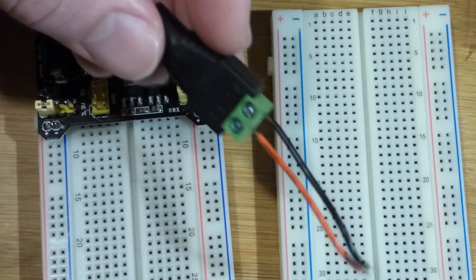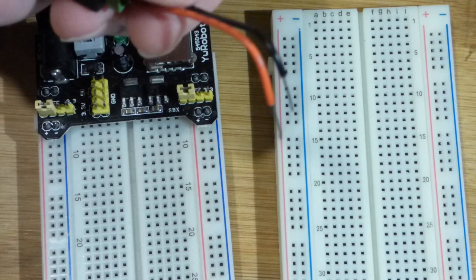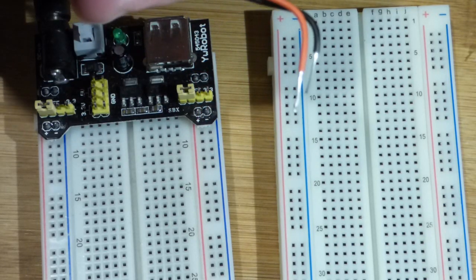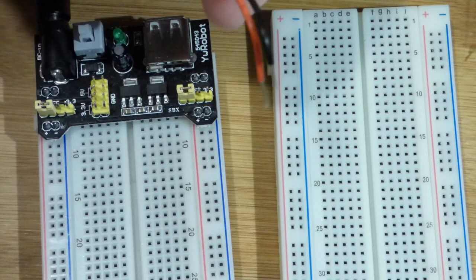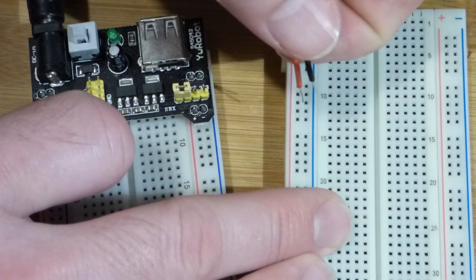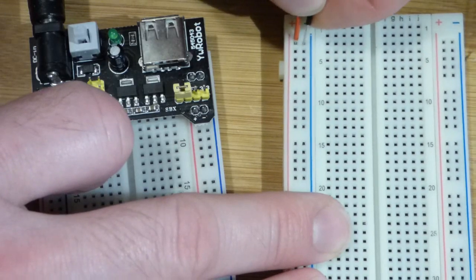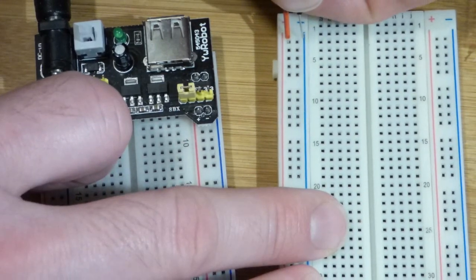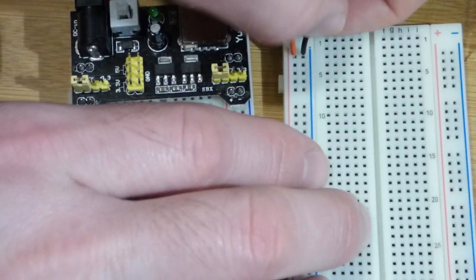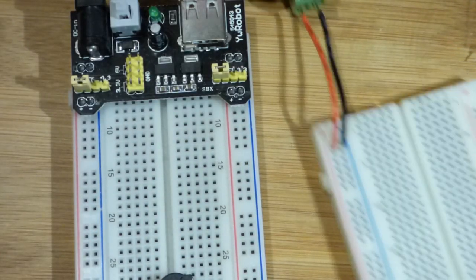Now we're going to plug it into the breadboard, and that's pretty simple. I already bent these. These are solid wires, not stranded wires — stranded wires bend better, and solid wires bend pretty easy, but if you bend them a lot they're going to break off. Let's put them up here — we'll plug one in there and one in there. If their length is a little bit off, you can just shift which hole you put them in. That's all we had to do for plugging them in.